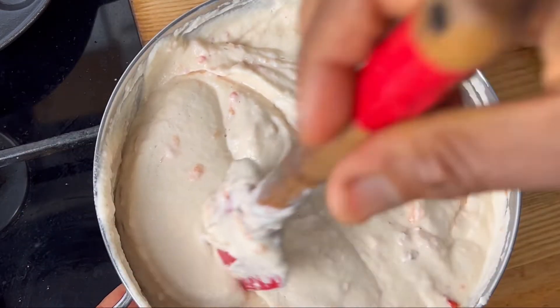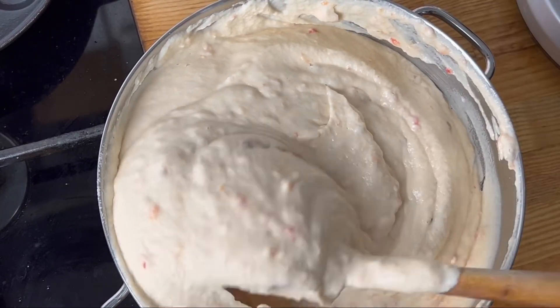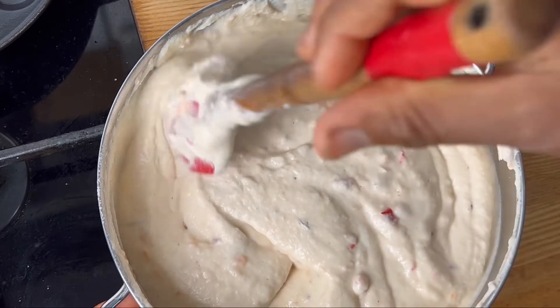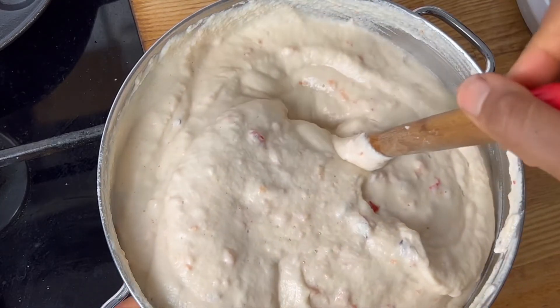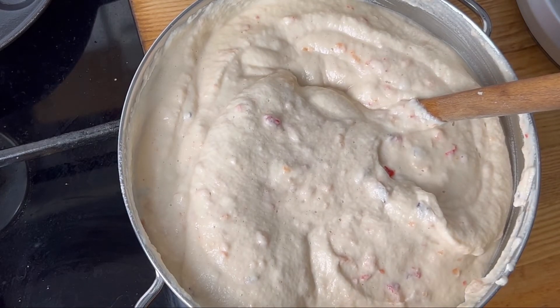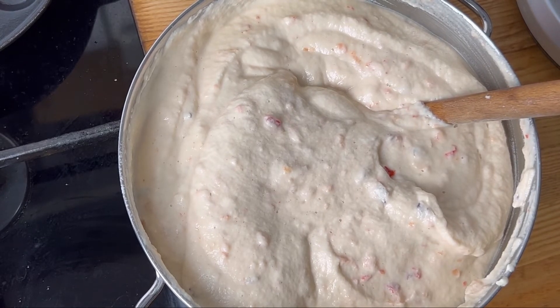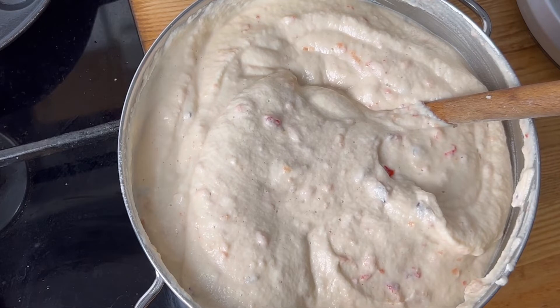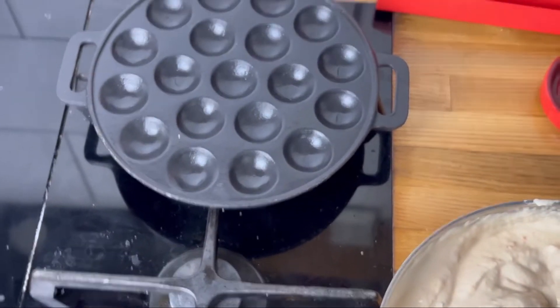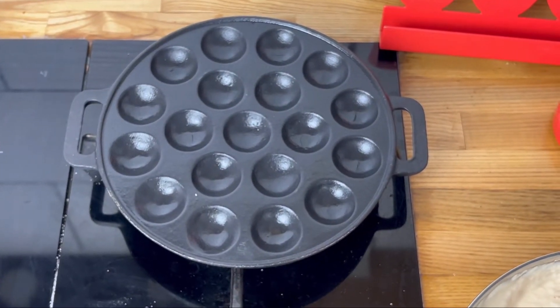Now it's time to fry — this is where everyone runs away. The difference between akara today and how our ancestors in Africa ate it was the trans fats. Palm oil was traditionally used and palm oil is really healthy. In Africa, palm oil is sustainable — we grow it as a food crop, not just a cash crop. So now we're using something called a Dutch pancake pan in place of deep frying.